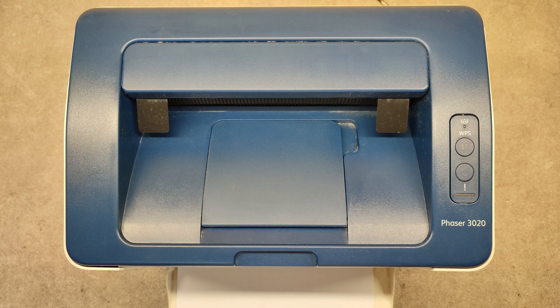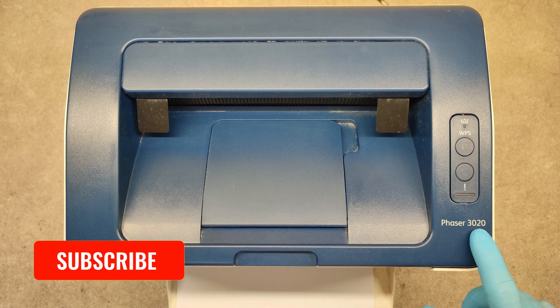Hello friends! In this video I will show you how to print a configuration report or self-test page on the Xerox Phaser 3020 model.